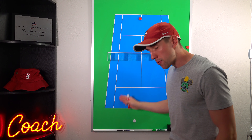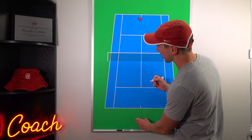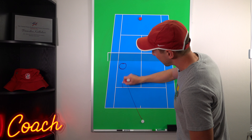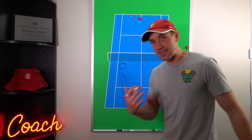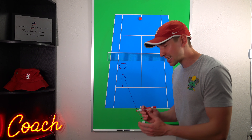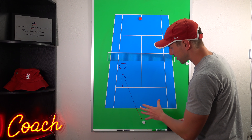The further back your opponent is — or the further away your opponent is from your target — the longer it's going to take them to actually run that shot down, which is what you want. The shorter that distance, the easier it is going to be for them to get there. So you want to increase that distance, and ideally you want them as far back or as far off the court as possible.